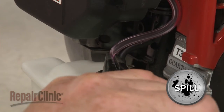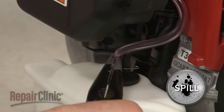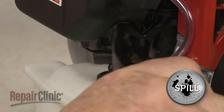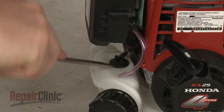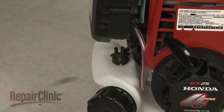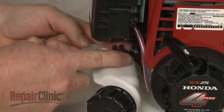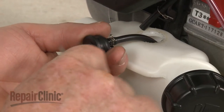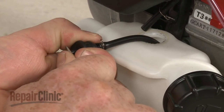Now remove both fuel lines from the tank. Use a large flathead screwdriver to help pry out the old grommet if still intact. Detach the grommet from the fitting connected to the fuel supply line.